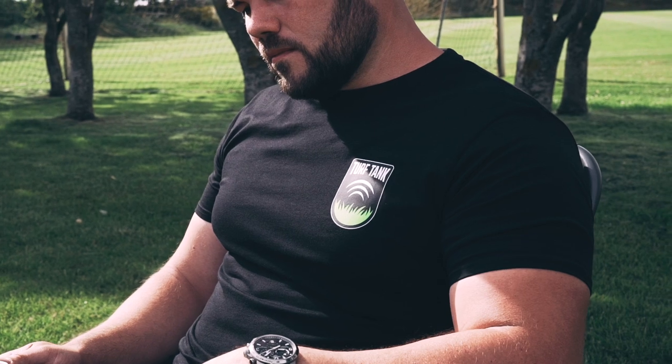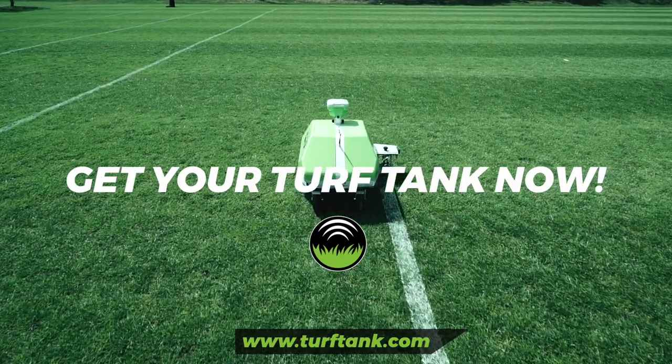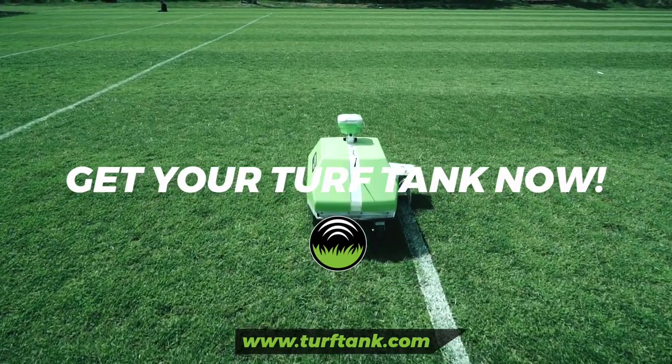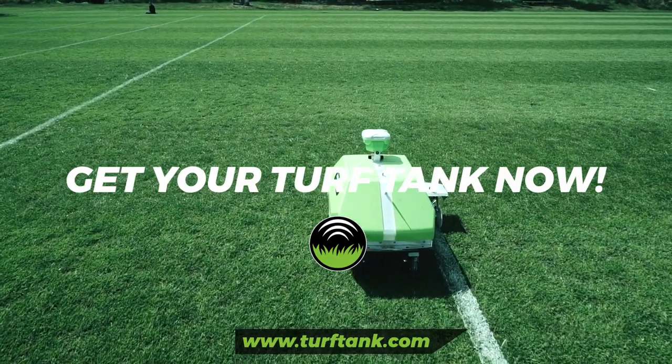Turf Tank 1 can make your life as a turf manager easier and can help your organization save time, money, and resources. Are you ready to get those straight lines done faster, easier, and more efficiently? Choose the autonomous line marking robot. Choose Turf Tank 1. Contact our sales team and order your robot today.